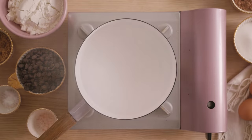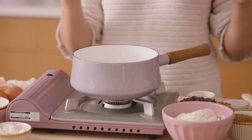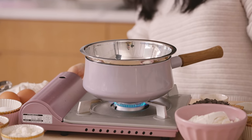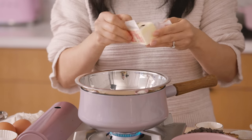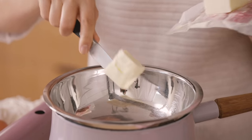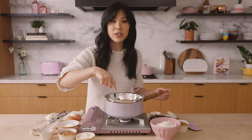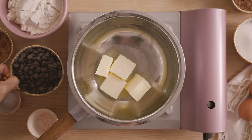I have everything laid out here. We're going to start by melting our butter and chocolate chips. I'm using a double boiler to slowly melt them. It helps to melt the butter faster when you cut it into smaller pieces, so that's exactly what I'm going to do. I have a stick of butter here. Once you see the butter starting to melt, you're going to add one cup of chocolate chips.